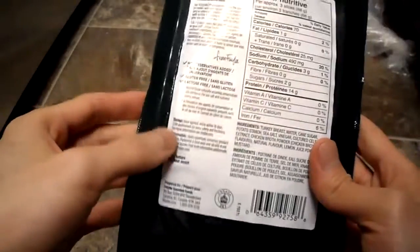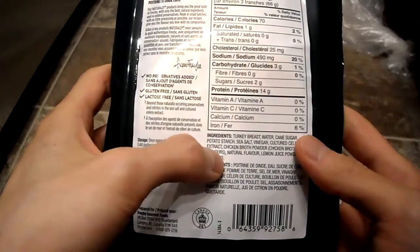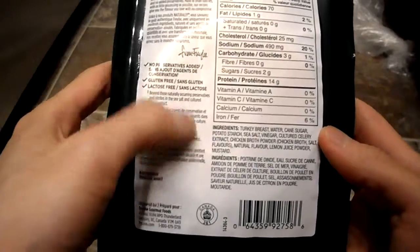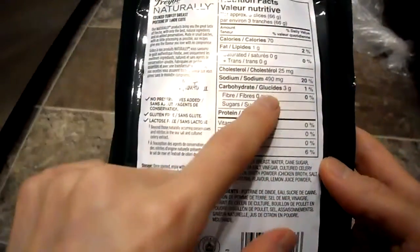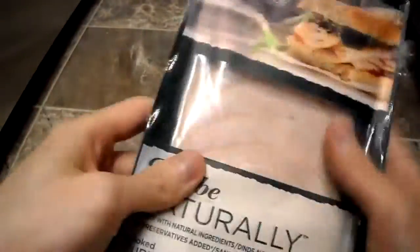If you look at the ingredients, it's turkey breast, water, cane sugar, sea salt, vinegar, celery extract, chicken broth, lemon juice, and mustard — that's pretty much it. The sodium is quite high; they use that to help as a preservative since it's all-natural. Let's open this up.